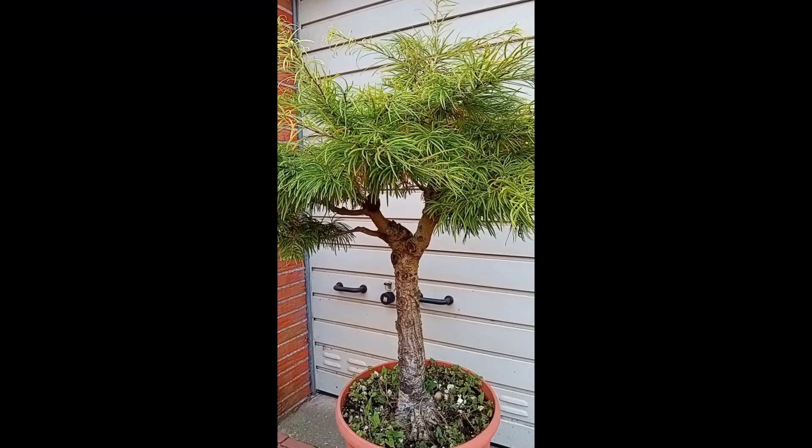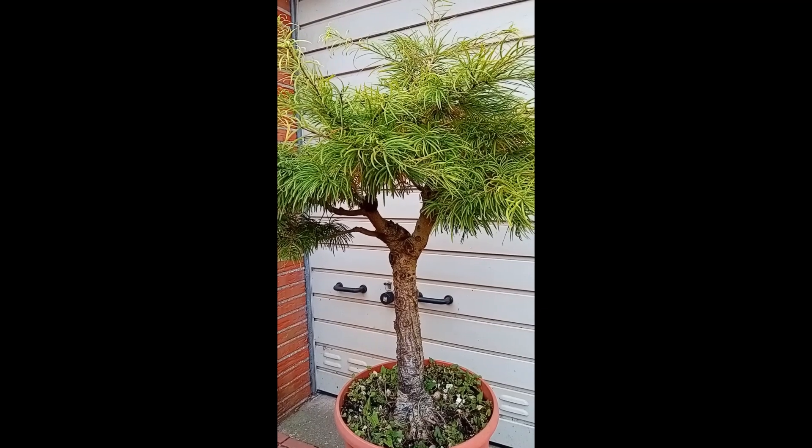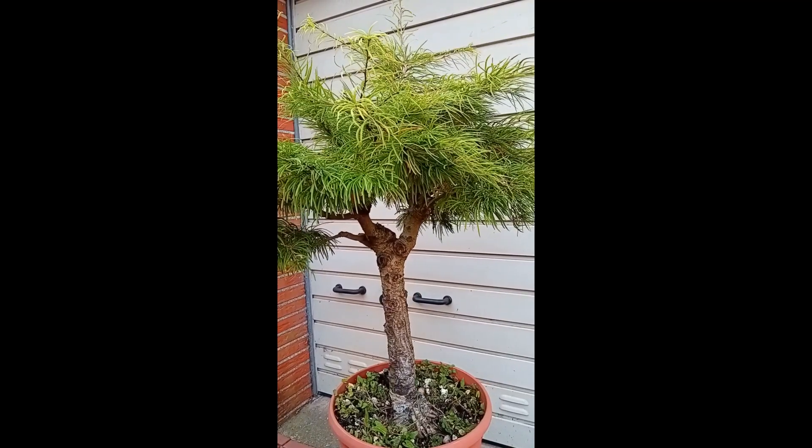Hi there, welcome to another episode of Ryder Bonsai and Cacti. This week we're going to work a bit on this tree. I bought this tree about a year ago the way it is now. That means it was in this pot in spring. Next year, probably February, we're going to repot it.